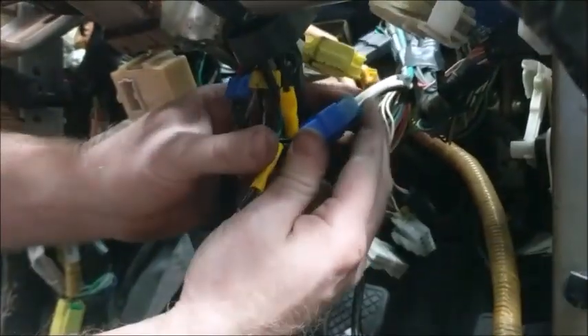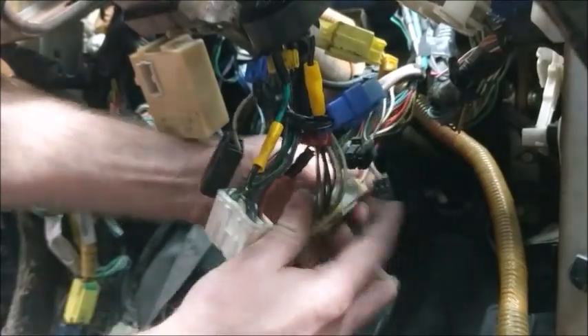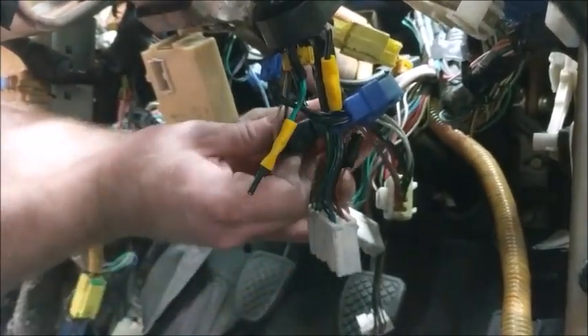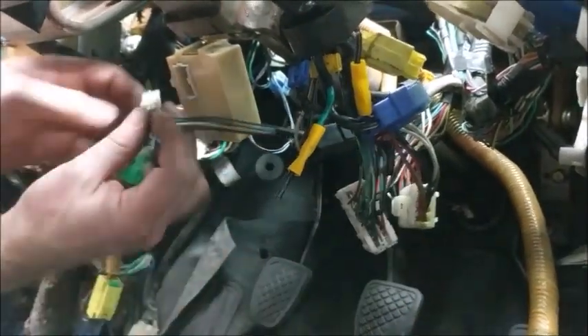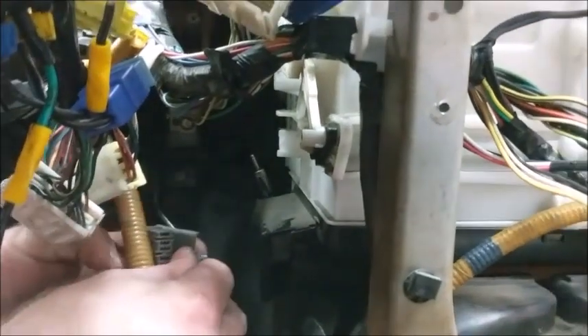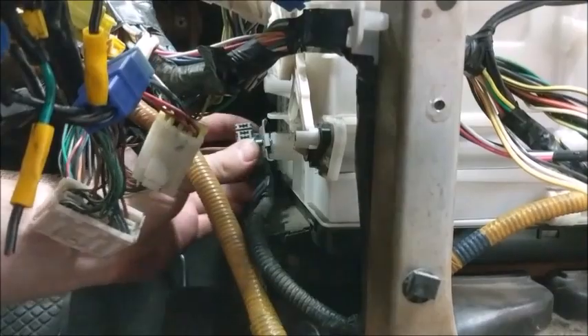Connect the ignition cylinder plug and the steering column plugs that go into the steering column harness. Be careful not to switch up the white plug with yellow lock here with the similar white and yellow plug that comes with the cluster harness. Plug in the white door chime connector. The gray data link connector stays open for Subaru scan tools — it will bolt up to the side of the heater box.